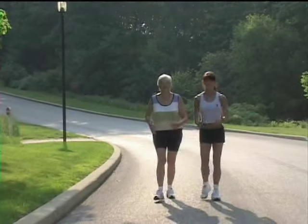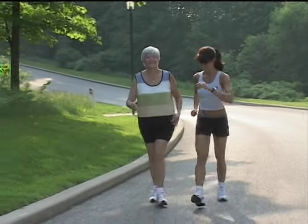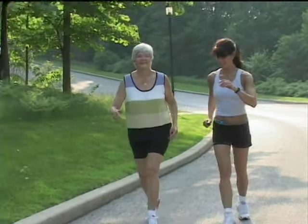In your first few workouts you may feel a little soreness in your shins. Remember to start slowly and gradually add distance to your workout. The stretches offered on the DVD and in the manual will also help.